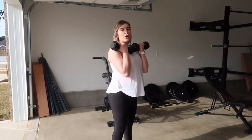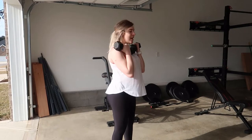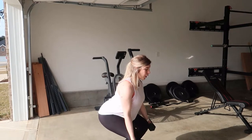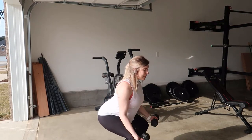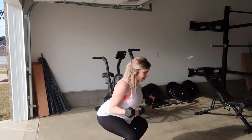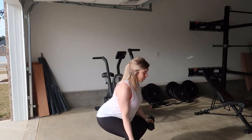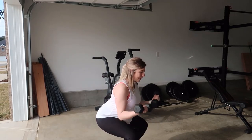First, get in the squat position and curl your dumbbells up. Hinge those hips back, keep your neutral spine, toes pointing forward. Bring your arms down, row down, bicep curl — maintaining the squat. Row, bicep curl, row, bicep curl.